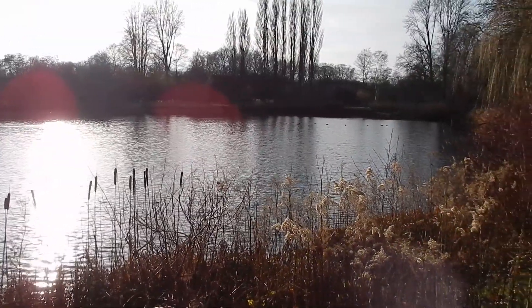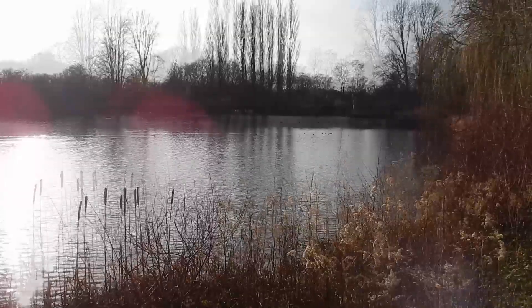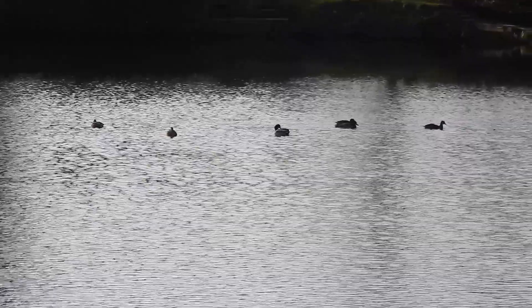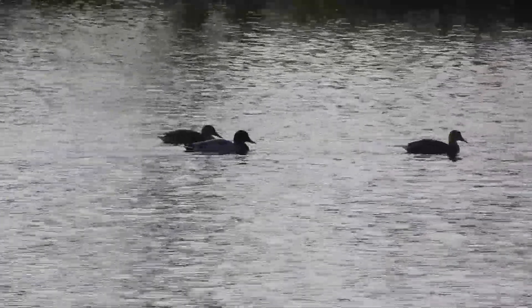The next shot shows the full zoom again. I'm using it to focus on those ducks in the back there on the lake, and you can now see how far the zoom range actually goes — and that's really more than enough.